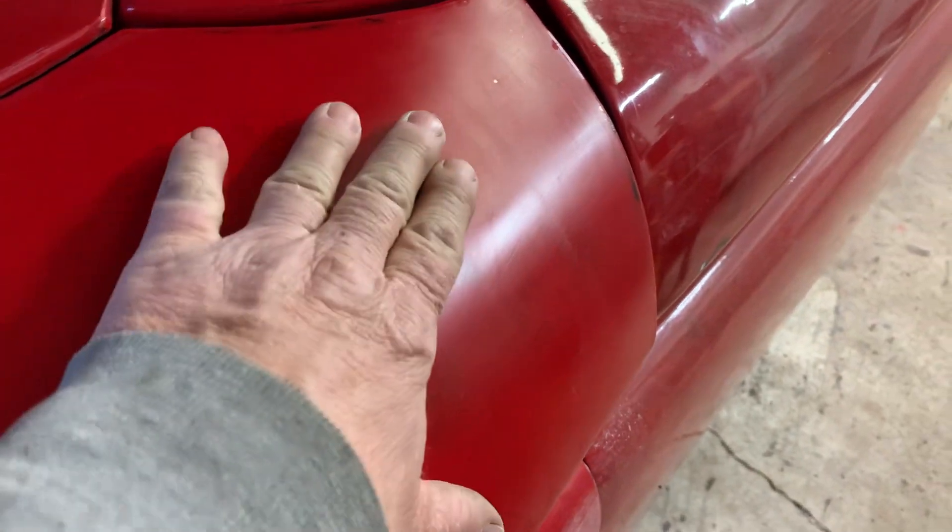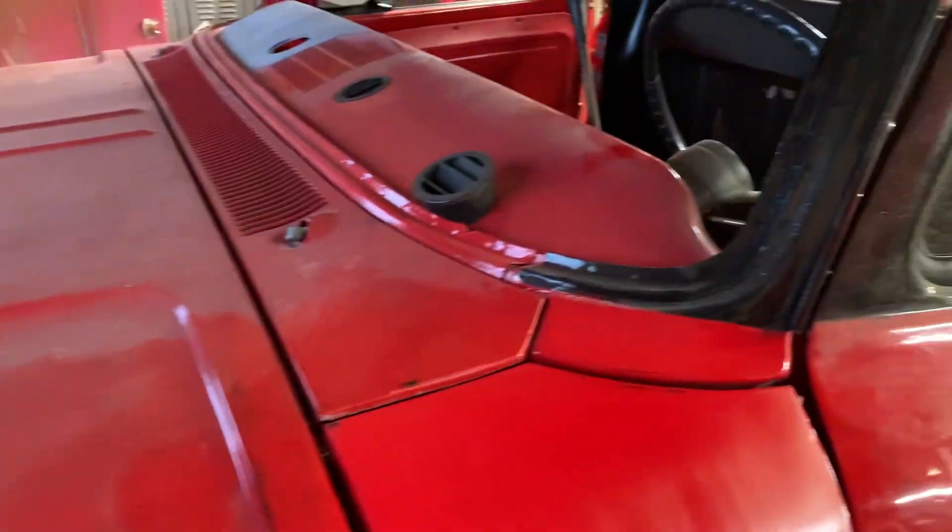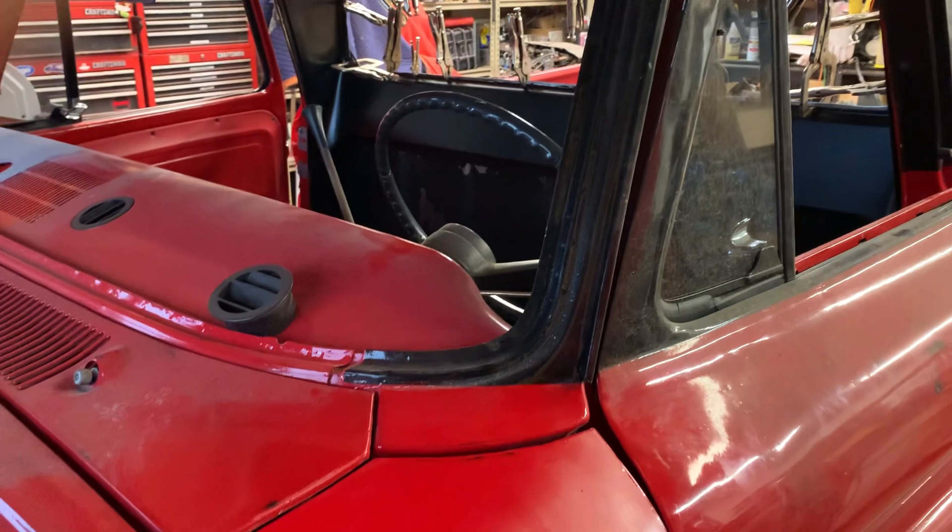It needs a finer sand. We'll do a review on that. Look at all the dirt on that — you should watch that. Look at those cat prints. Thanks for stopping by. Check back.